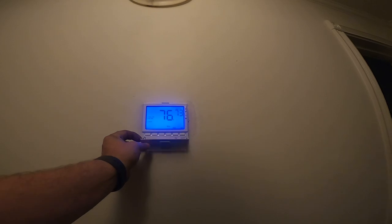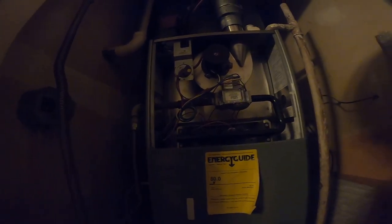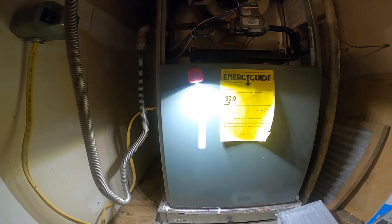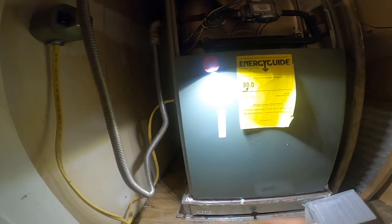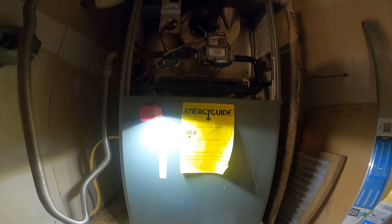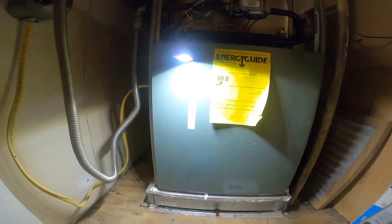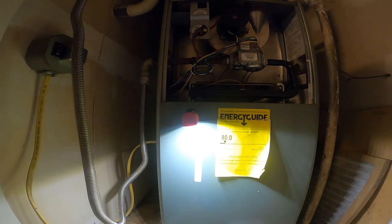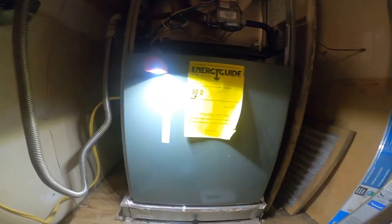Cool on, fan on, and then you flip the door down - fan, system, program. I've got it on non-programmable. Here's her paperwork. I'm going to put her paperwork back in here and leave her old thermostat here in case she wants it as a backup. I'll put the little badge in there too just in case they don't want my badge on there for some reason.